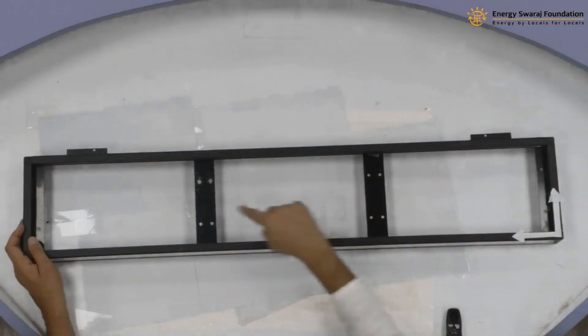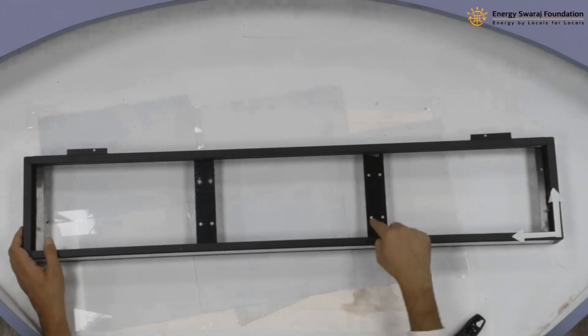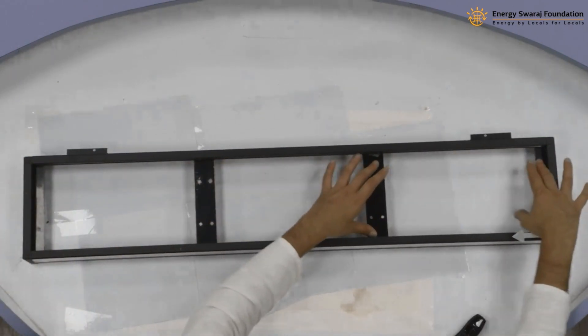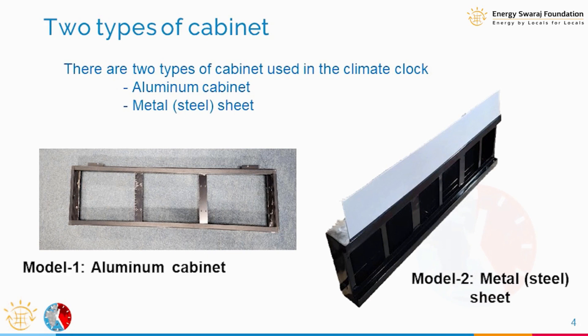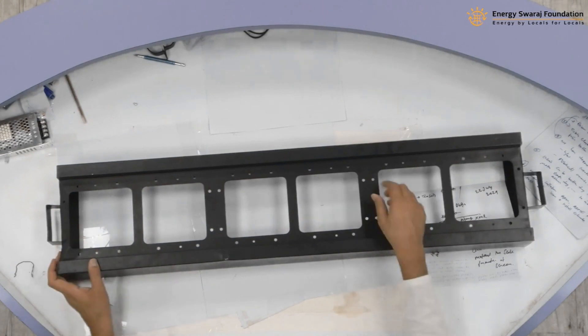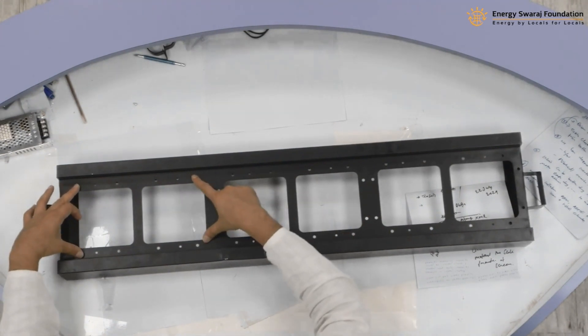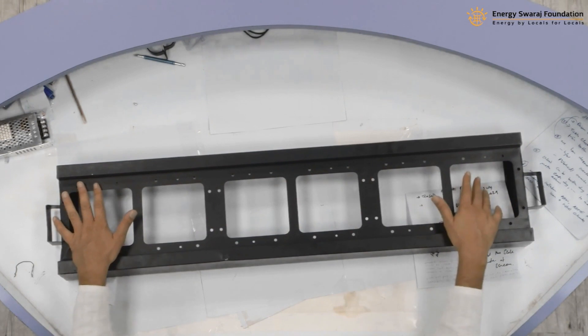There are structures in between, and their purpose is to house the LED panels. You can see the holes here — these holes are for the LED panels. You'll be able to fix one LED panel here, another here, and another there, so this structure is designed for three P10 LED displays. As mentioned, there are two models: aluminium-based, which is lighter, or metal-based, which offers better protection from rain if installing the climate clock outside.